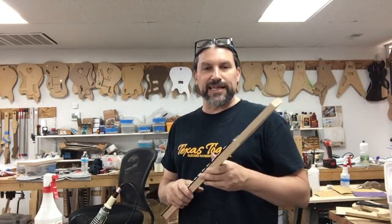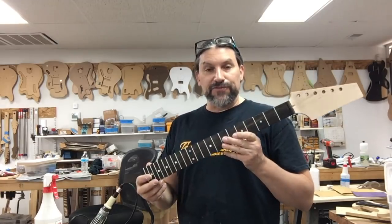Chris is motioning for me to get out of the picture. He's going to pull the frets — enough with the bullshit talk. Let's get started.